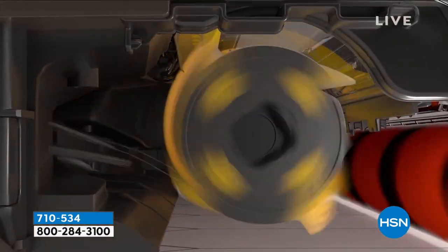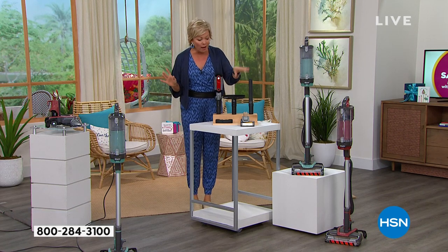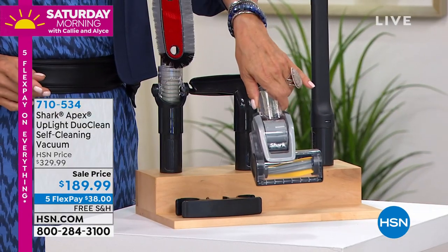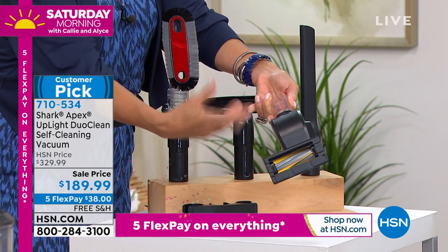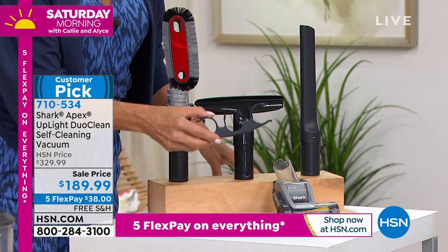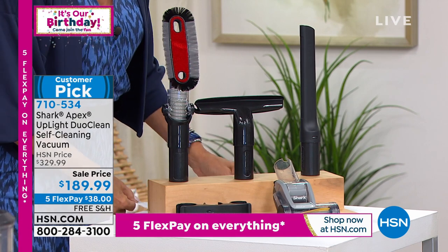You're getting all the other accessories on top of the fact that this price is as low as it is today. You'd think we'd take things out — but we give you the turbo pet brush, another awesome brush roll that will never get tangled up with hair or pet debris. You're getting additional attachments, and I love that there's a little clip so you can put them right on the stick so you don't have to worry about losing them.